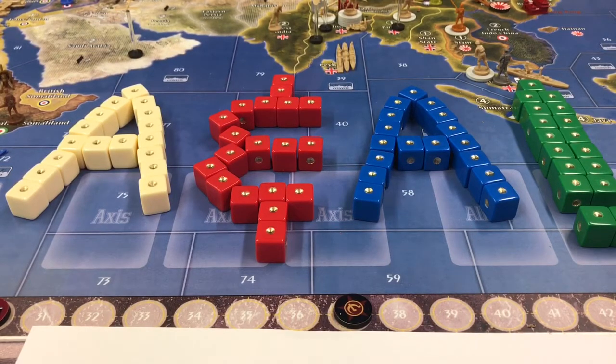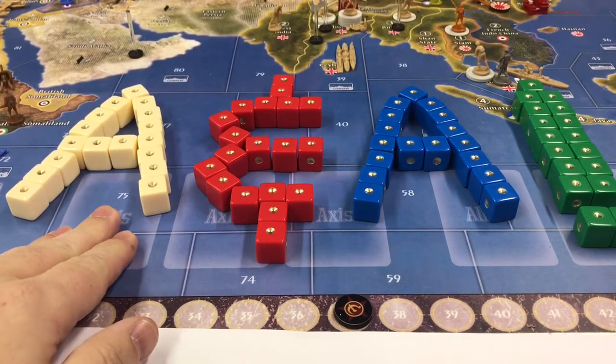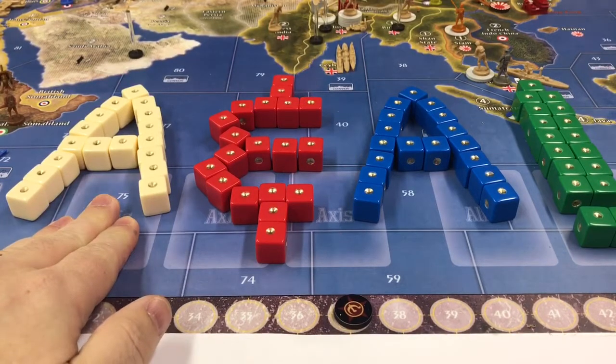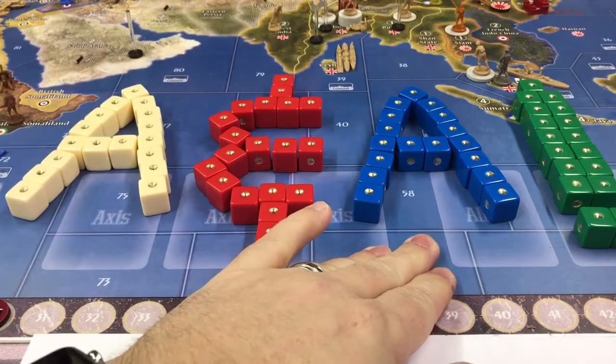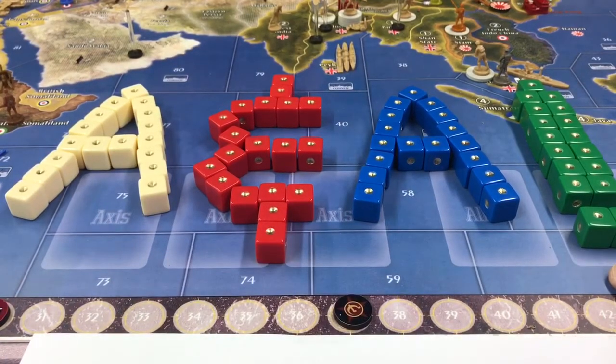I think it cost me $50, plus the shipping, I think it was $57 total. And he did a great job, and you get four different colors, of course. You get 20 of the white, 20 of the red, 20 of the blue, and 20 of the green.